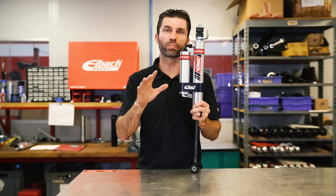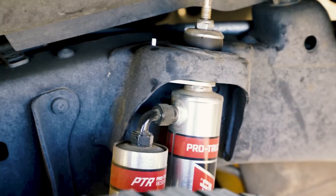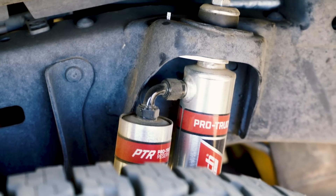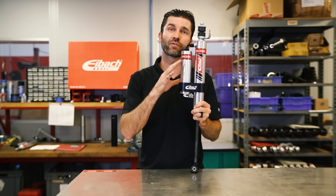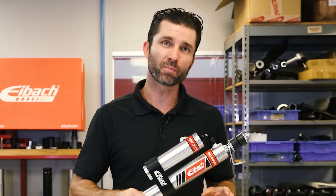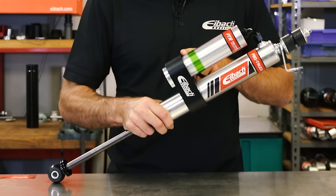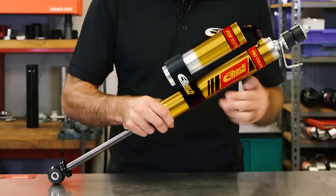Let's take a closer look at our Pro Truck Reservoir Shock. This shock features linear valving specifically designed for off-road use. It also features our piggyback reservoir with increased oil capacity. What we've done with this shock is we've relocated the gas separator piston, which used to be right about here, and we've relocated it to here. So now you have this entire area filled with oil.